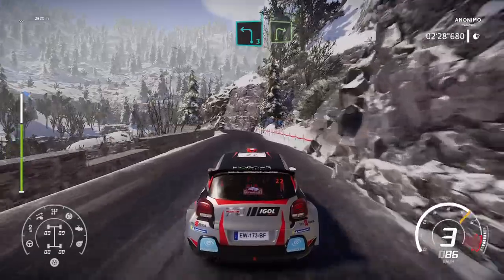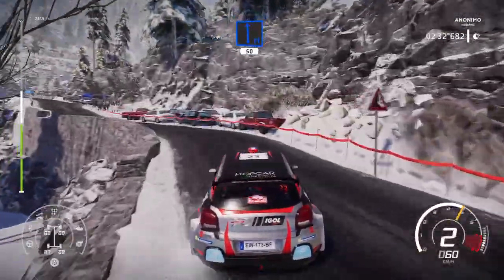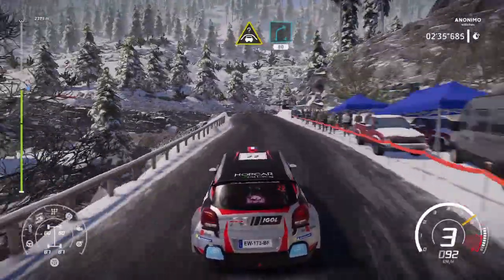Brake, left 3, short into right 2, short. Into flat left, 50. Crest into right 4, 80, bumpy.